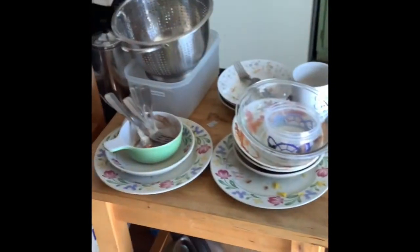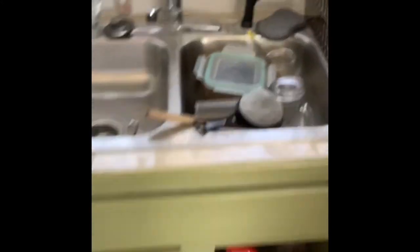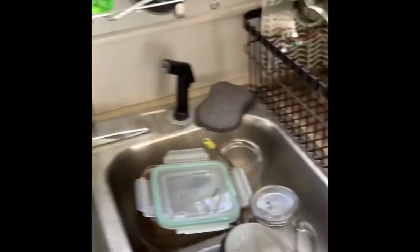So I'm going to show you what we're working with for dishes. Without showing you too much — you might see wifey now and then — we've got this mess, that mess, this mess, and then this mess. All of this needs to be cleaned up. I didn't do the garbage yesterday because it was garbage day, and the floors are a disaster, so please forgive all that.